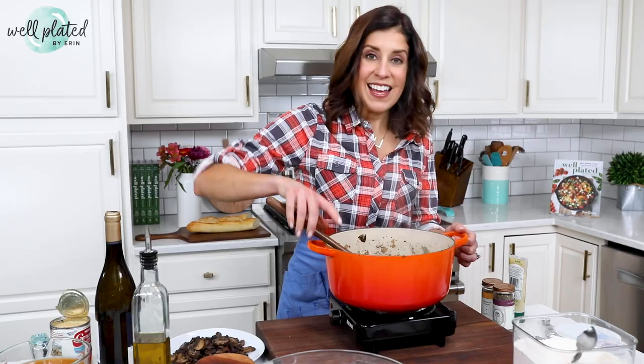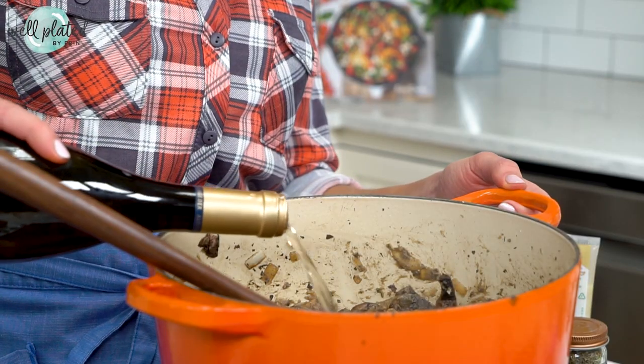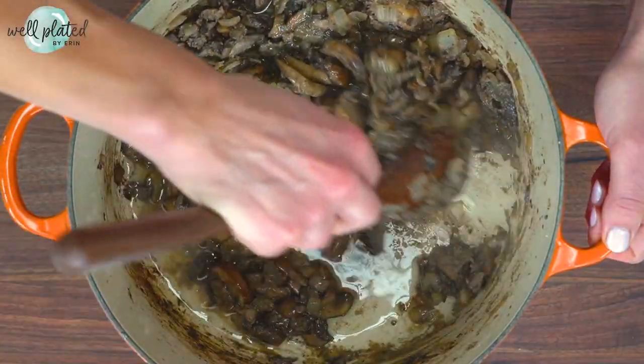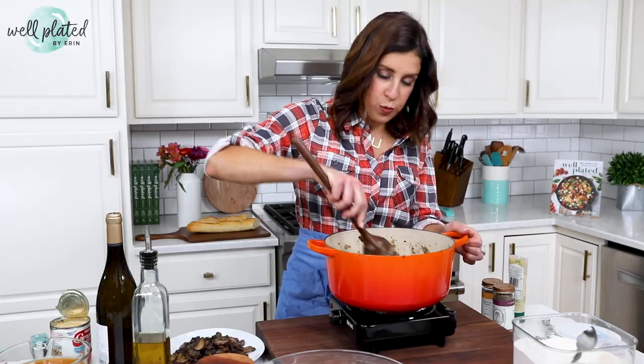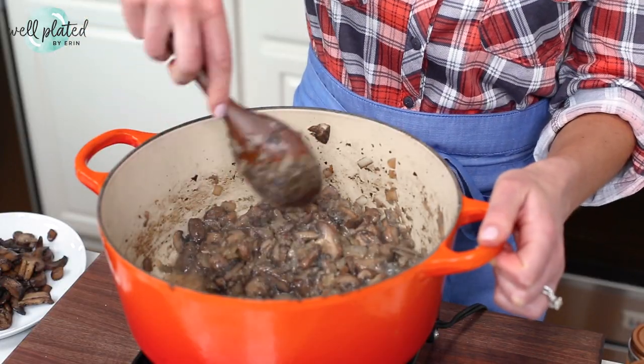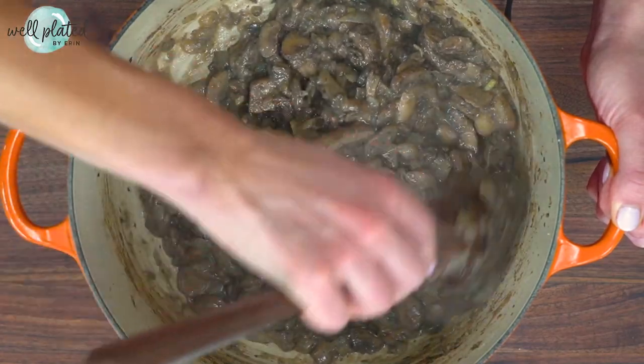If you shortcut this step, you'll get a raw flour taste in your soup — it's really unpleasant. Next, I'm going to splash in about three-fourths cup of dry white wine. The wine deglazes the pan and we want to rub along the bottom to get all those stuck-on bits off — that is full of flavor. Let the wine cook down for about a minute.